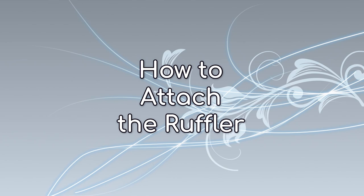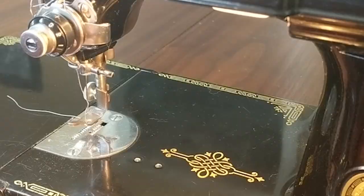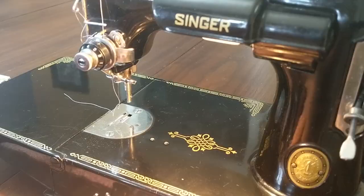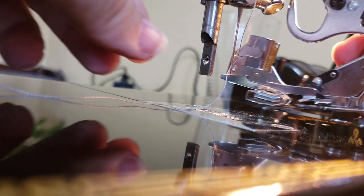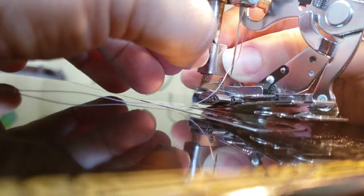First, let's attach the ruffler to the machine. Raise the presser bar and the needle bar to its highest point. Unscrew the thumb screw from the foot that's currently on your machine to remove it. Then slide the ruffler foot onto the presser bar while simultaneously hooking the fork arm of the ruffler onto the needle clamp. Once it's in place, screw the thumb screw back into place.